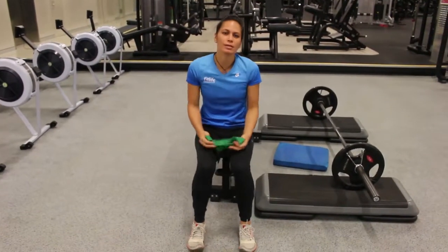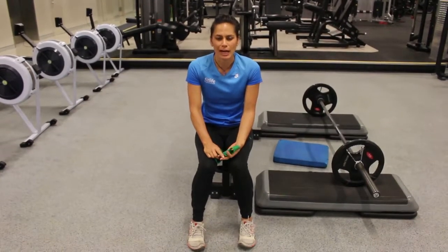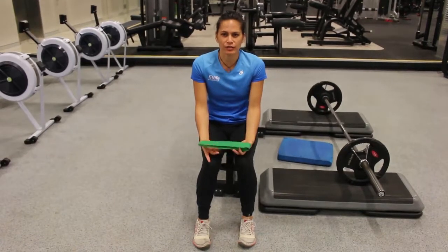We're going to go through some tubing walks. We've got the crab walks, monster walks, and I call them the moon walks. What this is primarily for is glute activation.